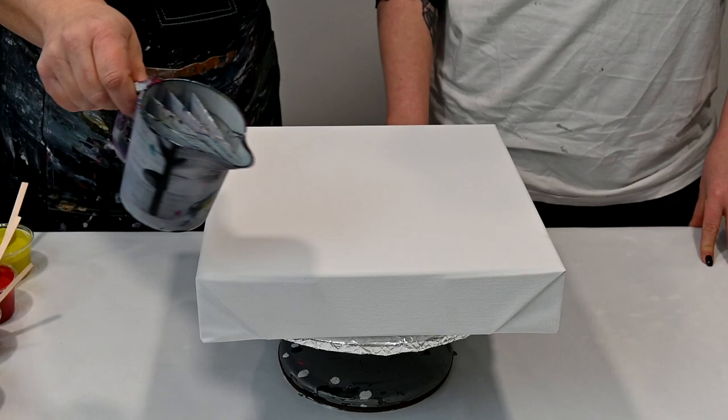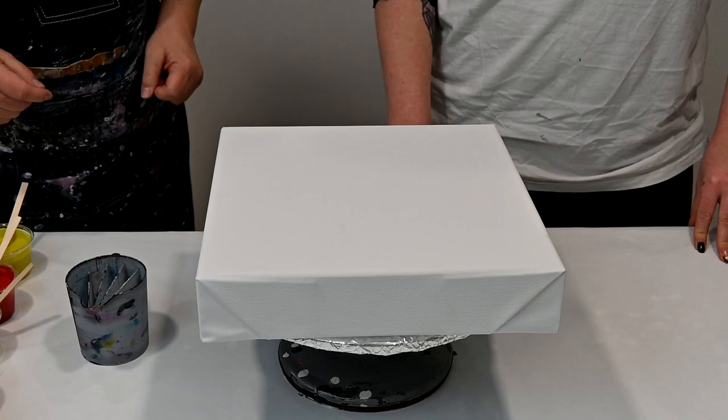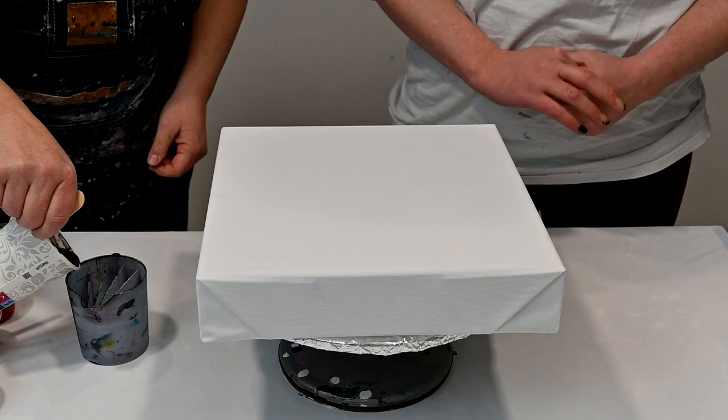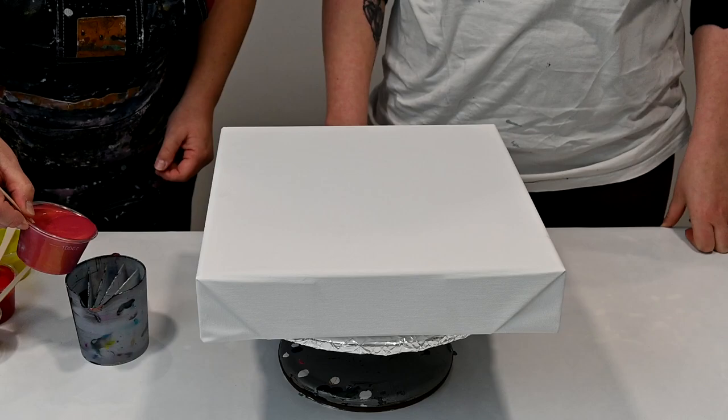Marina chose the colors today and we will do a split cup — a five-chamber split cup — and I will guide her. The colors are: Marina will pour the mint. We have Chichos, Oxide Black by Amsterdam, and this will be our flow extender too. And Treasure Gold Fire Opal.